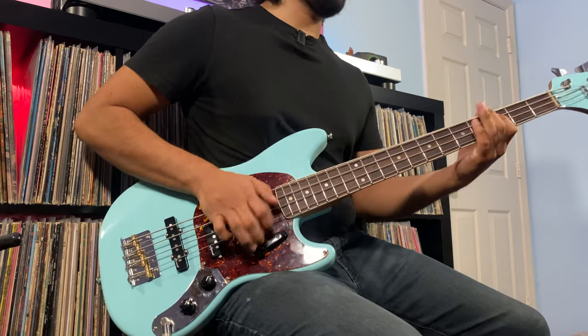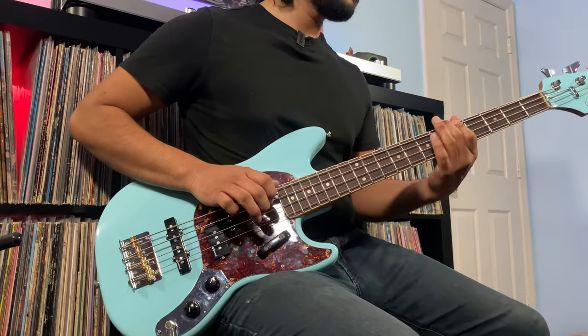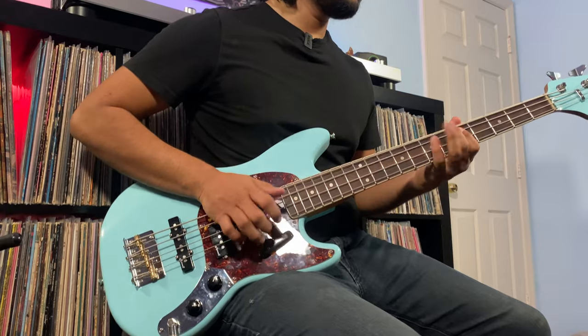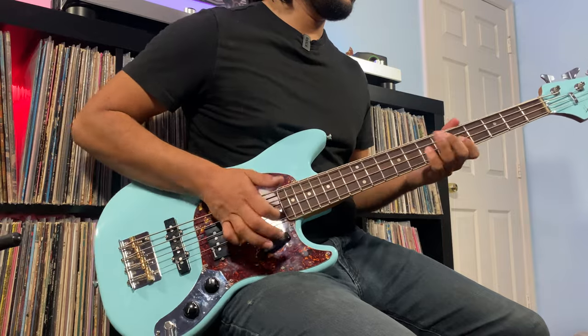Switching over to series and let's hear how that sounds slapped, tone at 100%. Now with the tone at 50%. And why not — tone rolled off. It actually doesn't sound that bad slapped in series. Now let's switch over to parallel slapped, tone at 100%. Tone at 50%. And tone completely rolled off.